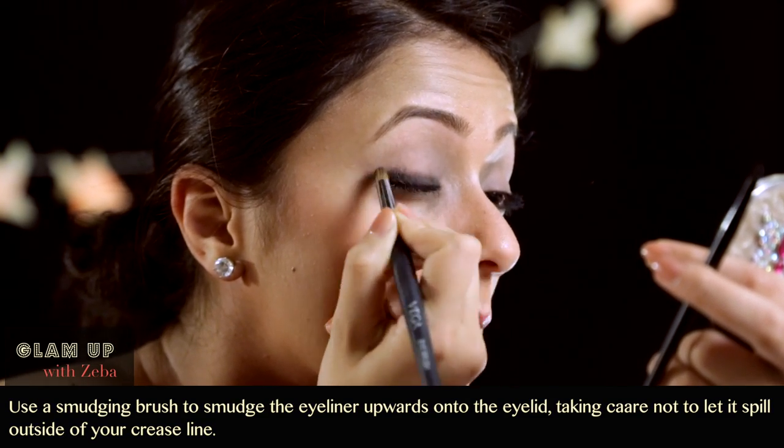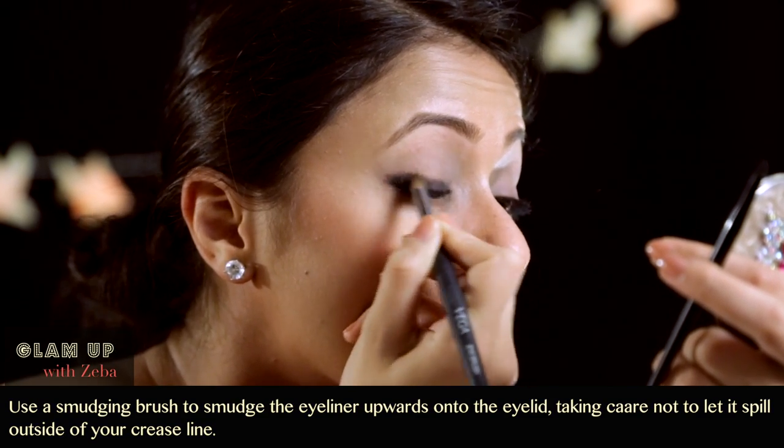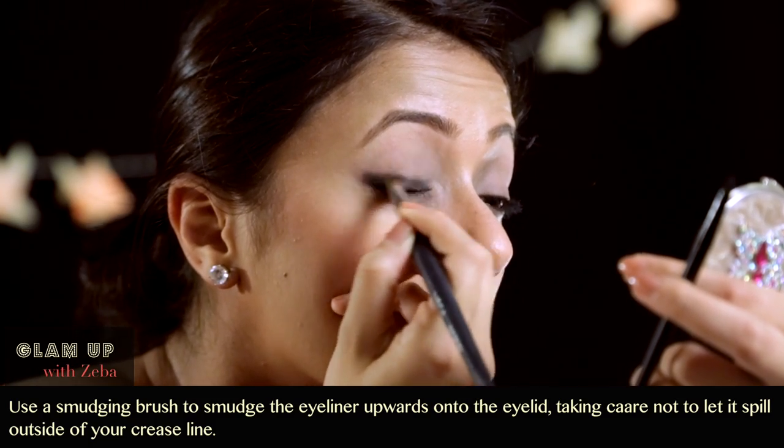Don't be worried if it's not neat and you're smudging in all different directions — that's alright. Because we're going to go over it with eyeshadow.